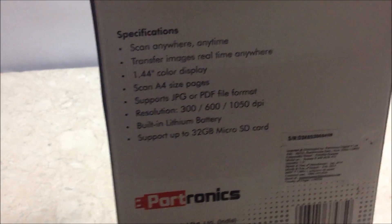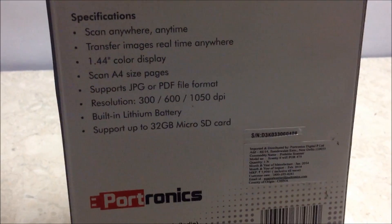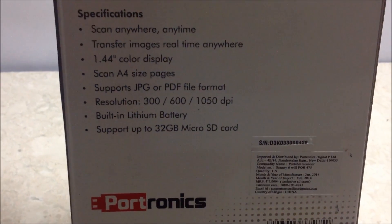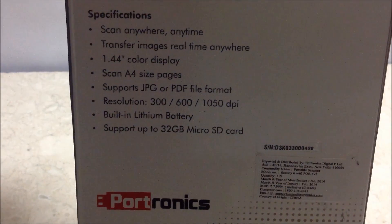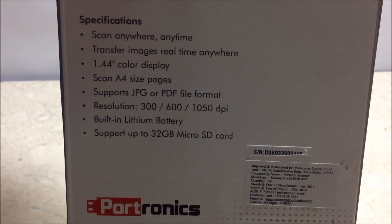Specifications: scan anywhere, anytime, transfer images in real time. It has a 1.44 inch color display and can scan A4 size pages. Supports JPG or PDF file formats. Resolution options are 300, 600, and 1050 DPI.